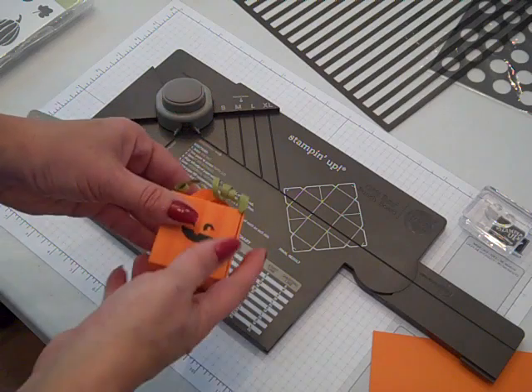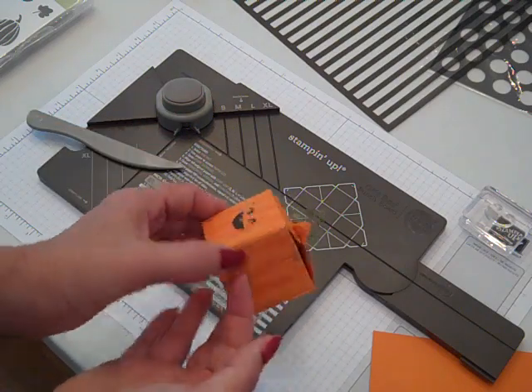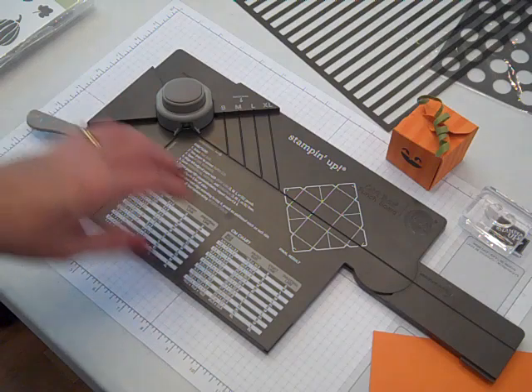Hi everybody! Thanks for joining Create with Dee. Today I'll share with you how you can make this cute little pumpkin box using Stampin' Up's new gift box punch board. So let's get started.